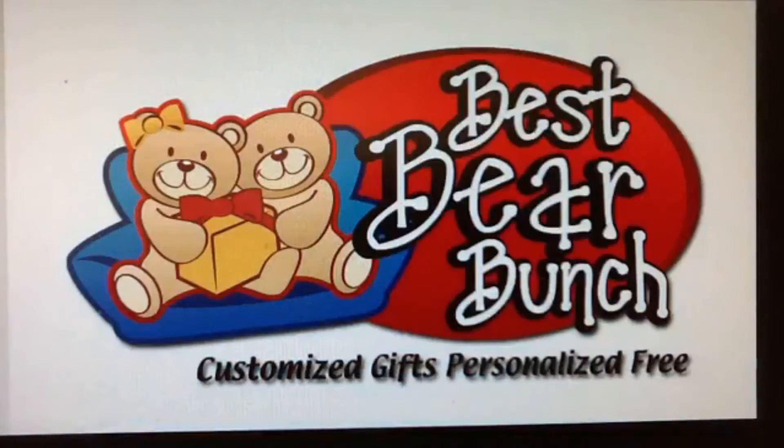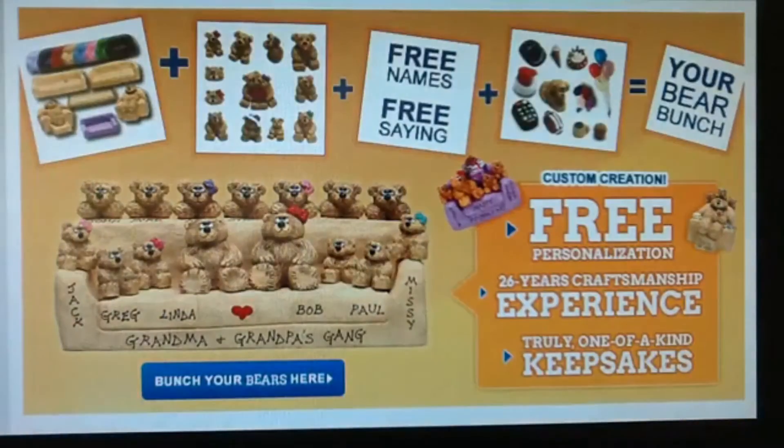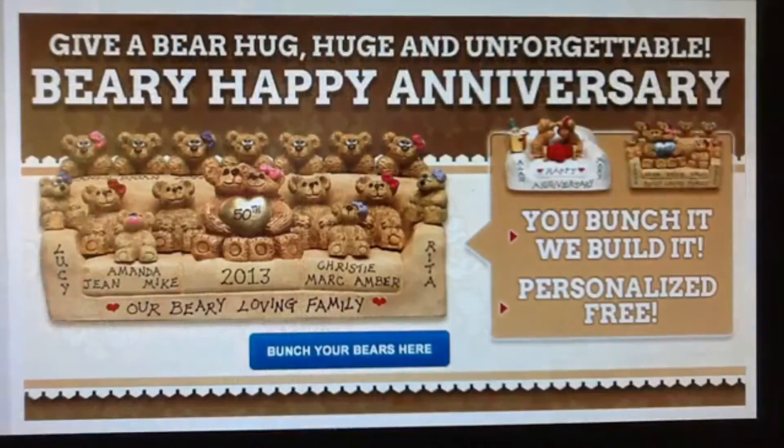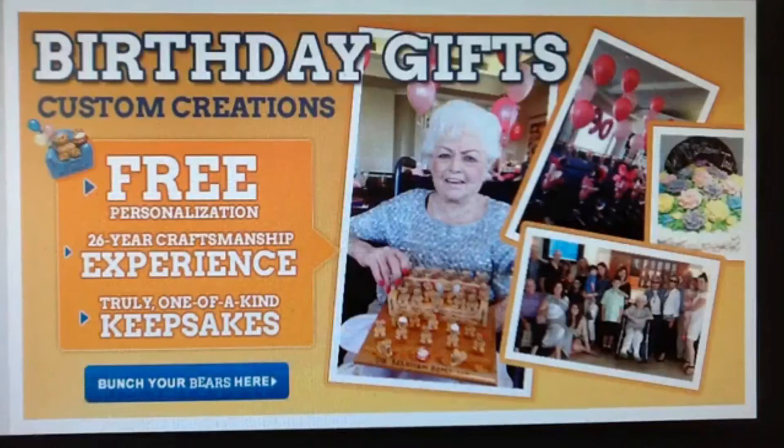Bear in mind, your bear bunch will be a unique keepsake, proud room decor, and a long lasting bear hug from the whole bunch. We're positive that no gift will be treasured as much as your bear bunch.